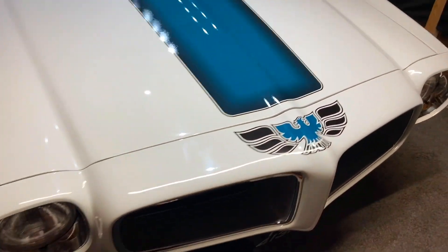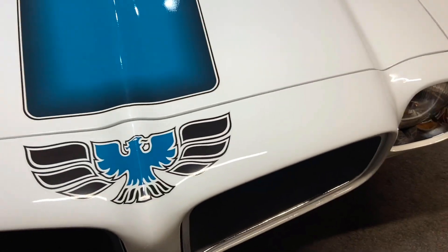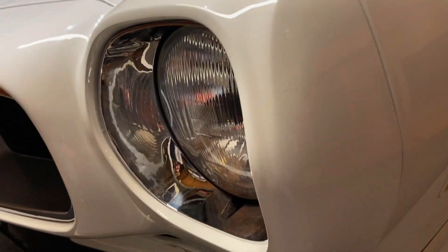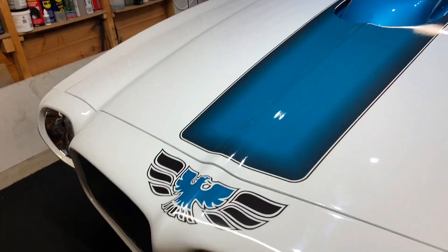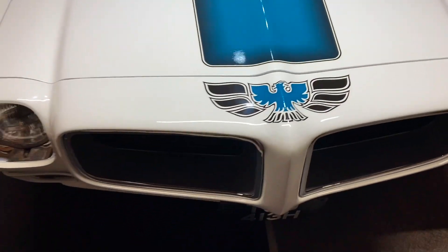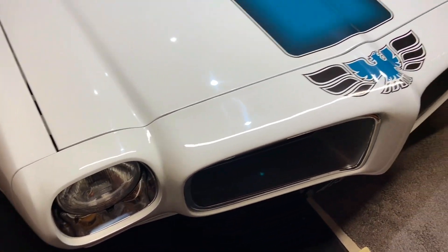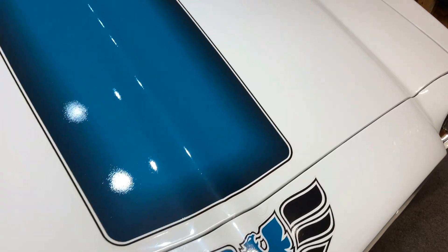I've got a spare nose bird. I've got some cracks in the Endura front here and there — nothing major, but again might be a job for the winter. That'll involve taking the nose off and getting that redone, and I've got a new nose bird ready to go straight on.